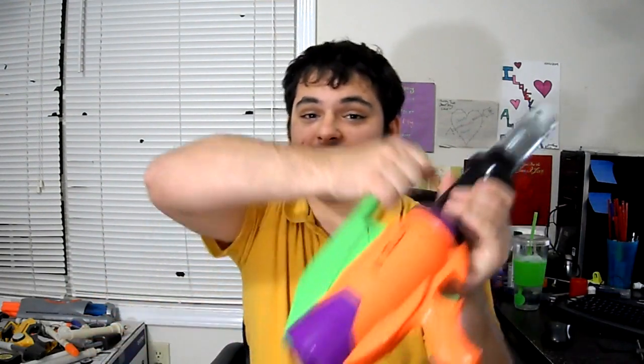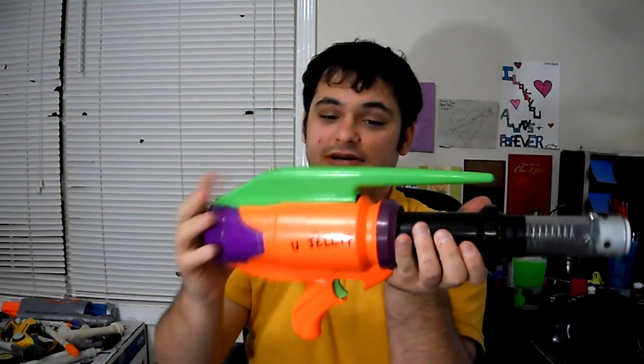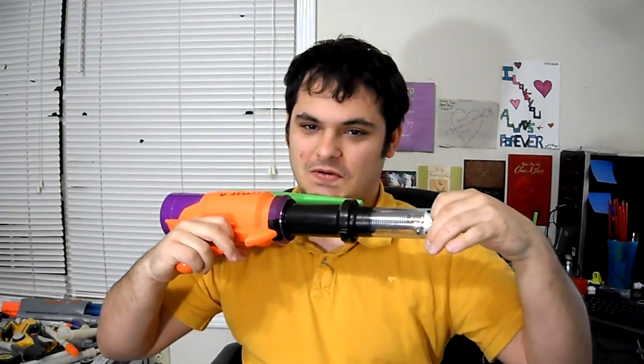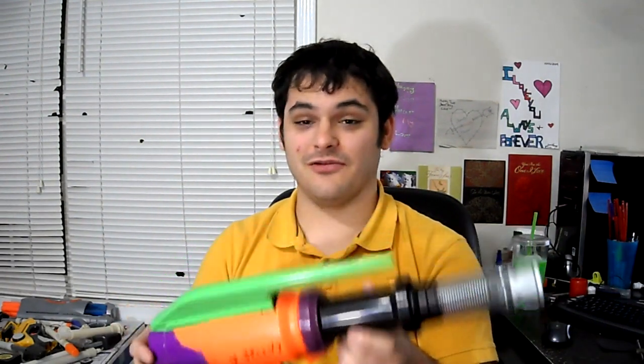This is obviously a lever action blaster, as you see here, which makes priming the ridiculous spring load in here much easier. It's pretty hard to get into because you've got to get the back cap off and the front ring off. My front ring actually cracked, so I just have a piece of tape holding it together right now. Other than that, I opened it up, cleaned it, and put a new front end on it, and it's shooting well over 100 feet, it seems like. Let's go ahead and cut to an outdoor firing test.